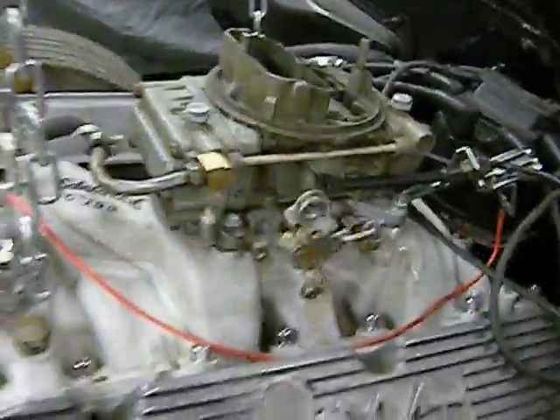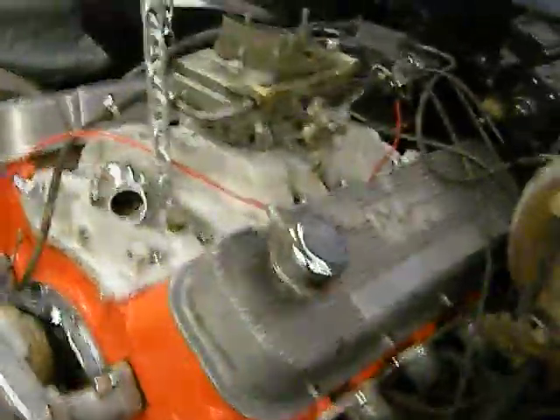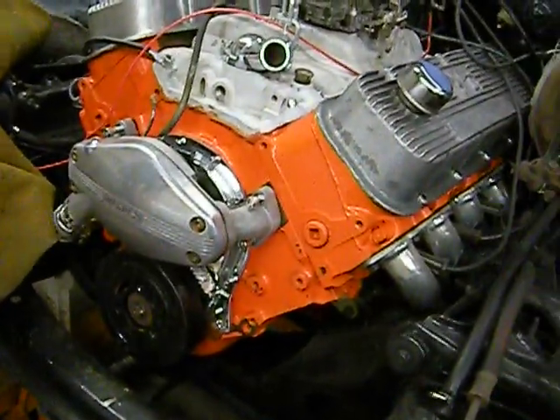I need me an 850 double pumper carburetor — that one on there is not an 850 double pumper. If you know where one's at, let me know. Also got a magneto instead of this distributor here — it'll create one hell of a spark.